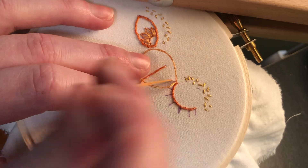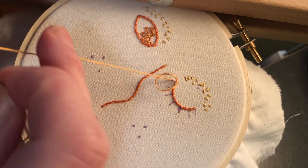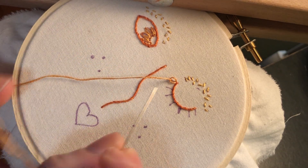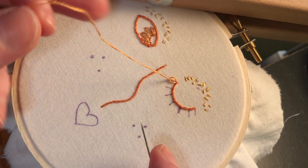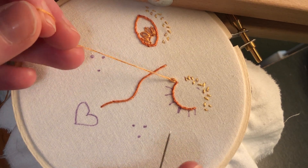We're going to come up through there and pull until the loop starts to tighten, and at this point you have a choice. If you want to keep it a nice big petal like we've got here, you would stop pulling. I want to make these a little bit tighter for the eyelashes, so I'm going to pull it just a bit tighter until it's where I want it to be.